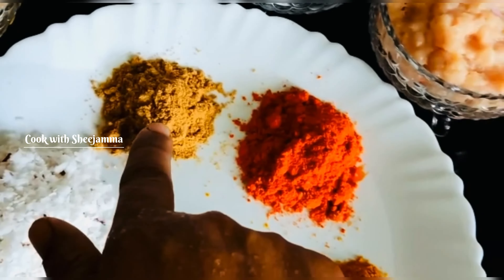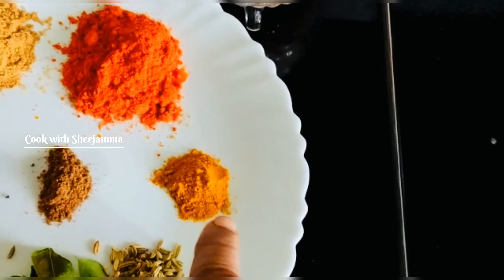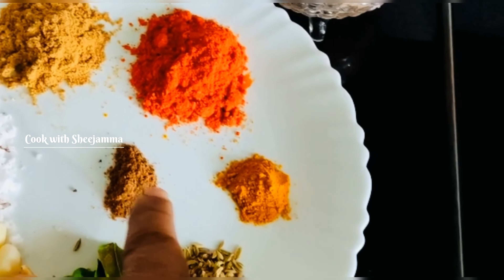1 tablespoon of Kashmiri, 1 tablespoon of the masala. Put a little tomato in the sauce.